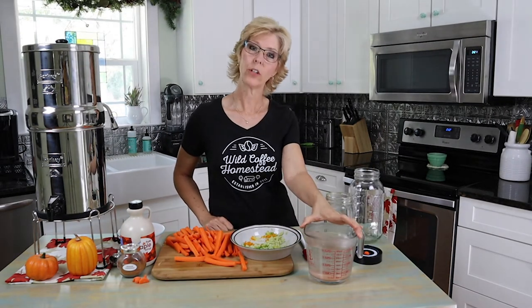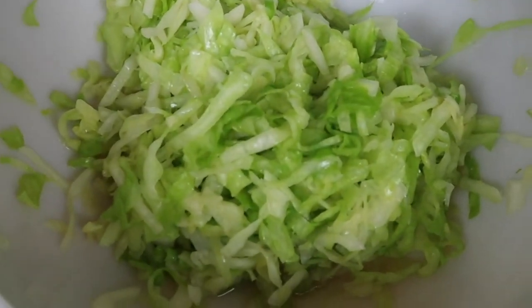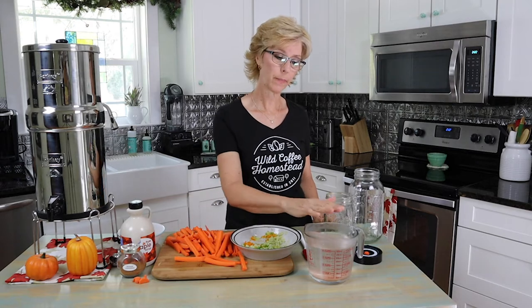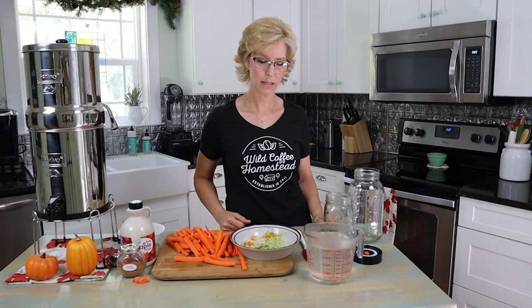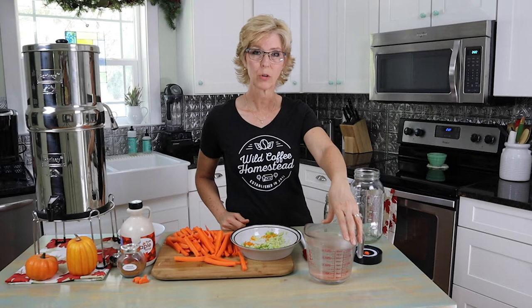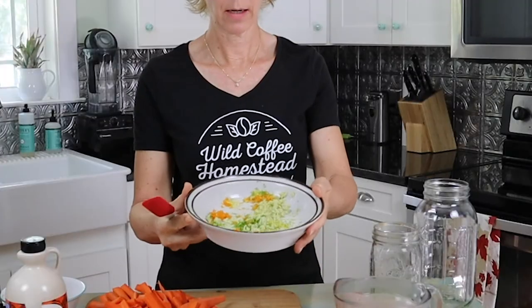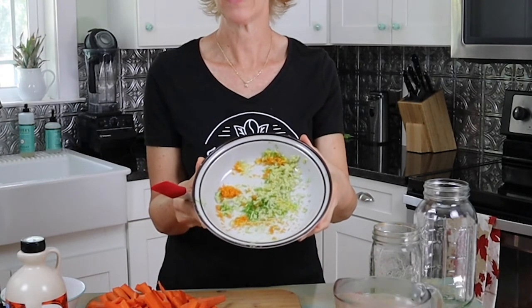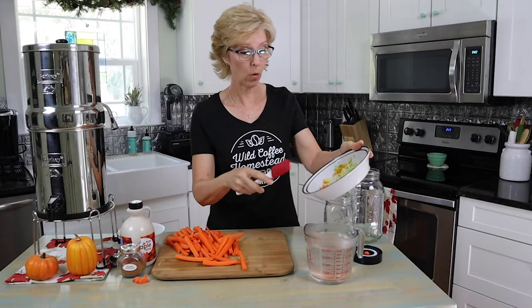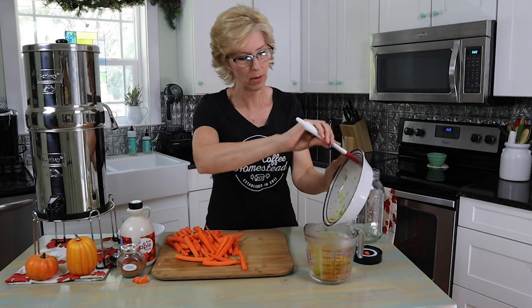Our saltwater brine has cooled now. When I made the cabbage the other day, it didn't require a saltwater brine because the cabbage itself, when the salt was mixed in and it was kneaded, it made its own brine. But today, since we're doing carrots, we need to help it out and make a brine. So this is one quart of filtered spring water and two tablespoons of Himalayan sea salt. We'll add the zested orange, lemon, lime, and ginger to the water. Smells so good — I'm getting excited about this one.